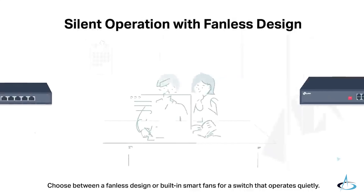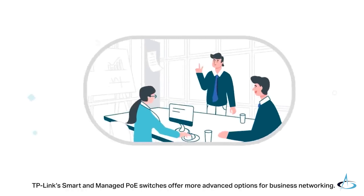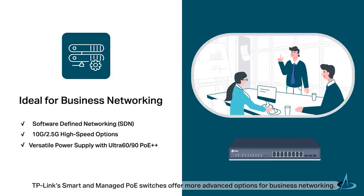Choose between a fanless design or built-in smart fans for a switch that operates quietly. More than that, TP-Link's smart and managed PoE switches offer more advanced options for business networking.